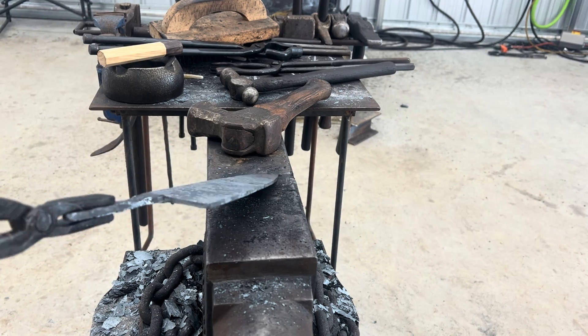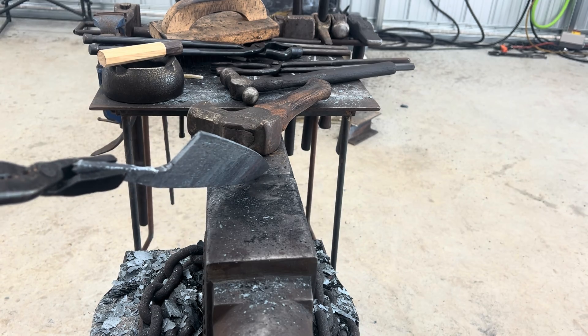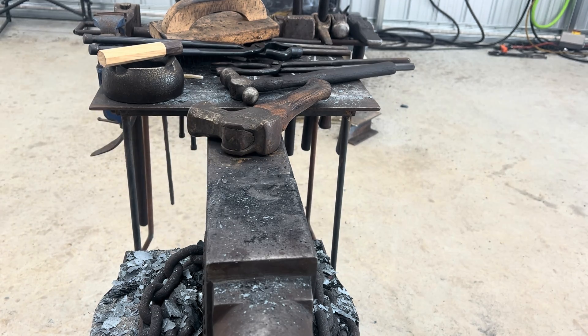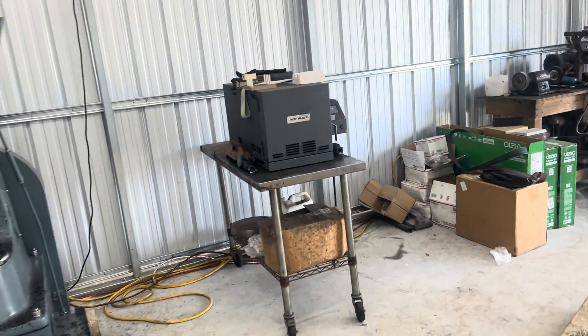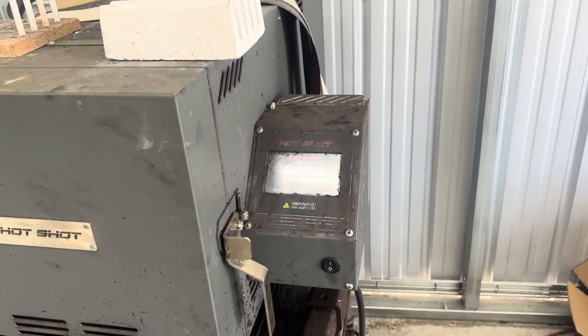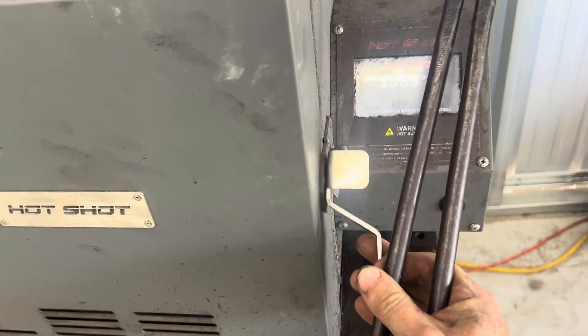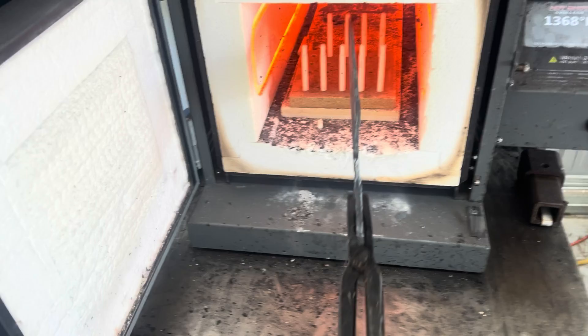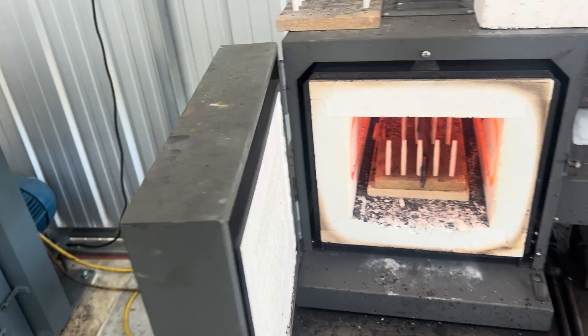We're forged. We've got our handle burned through and fitted up. Now we're going to do a normalization cycle over in the heat treating oven. This thing's still coming up to temperature, but we'll go ahead and throw it in there and start normalization.